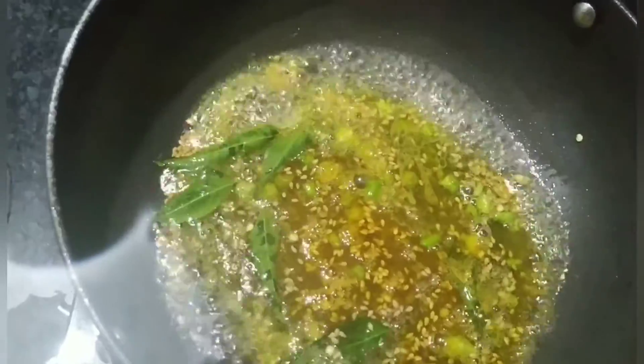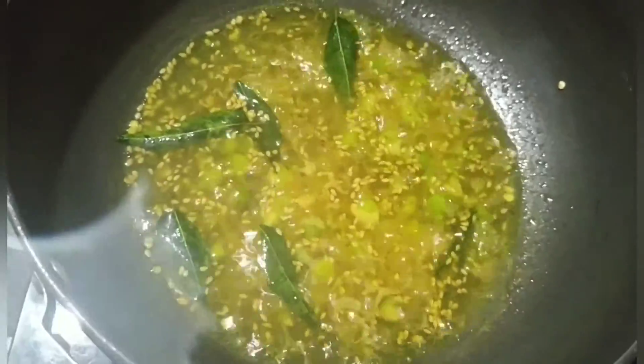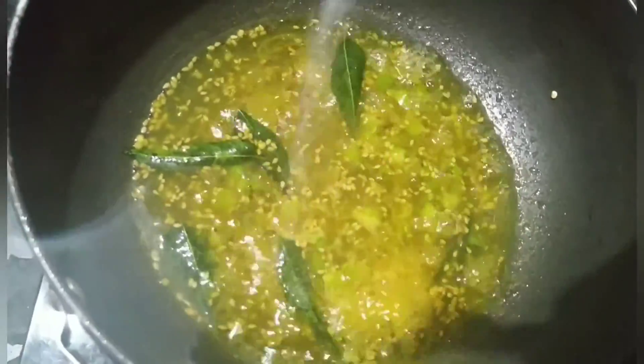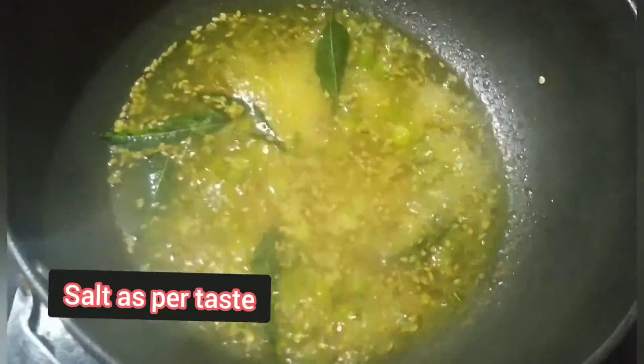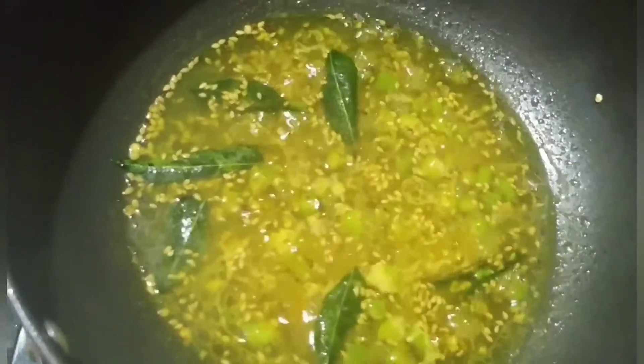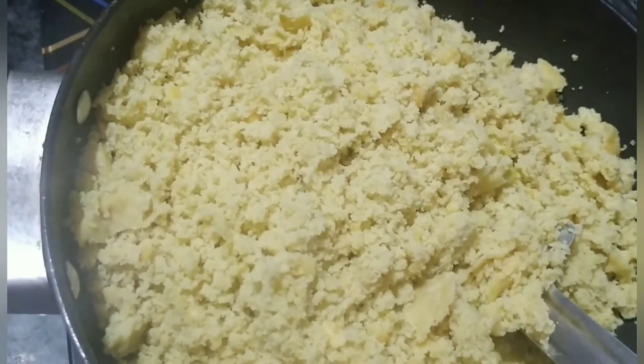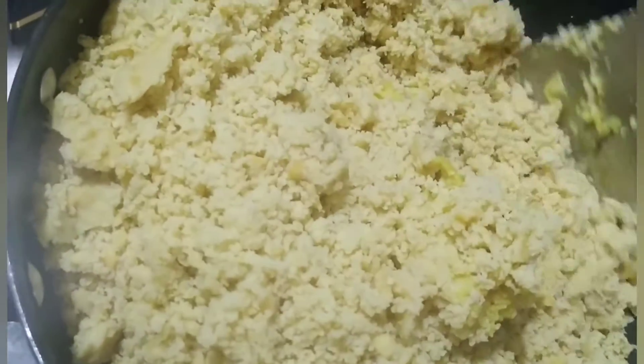Around ek glass jitna paani add karein. Ab isko thoda boil hone do. Dekho yeh boil ho chuka hai. Ab ismein hum thoda salt add karenge, aur jo humne chura karke rakha tha woh ab ismein hum add kar denge. Dekho maine ismein add kar diya hai, ab isko achhe se mix kar lete hain.